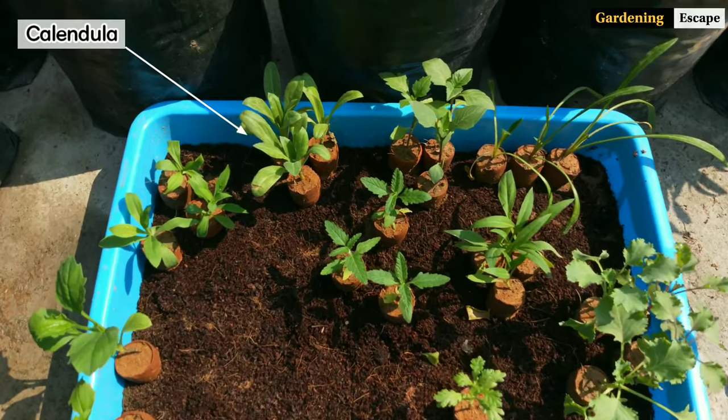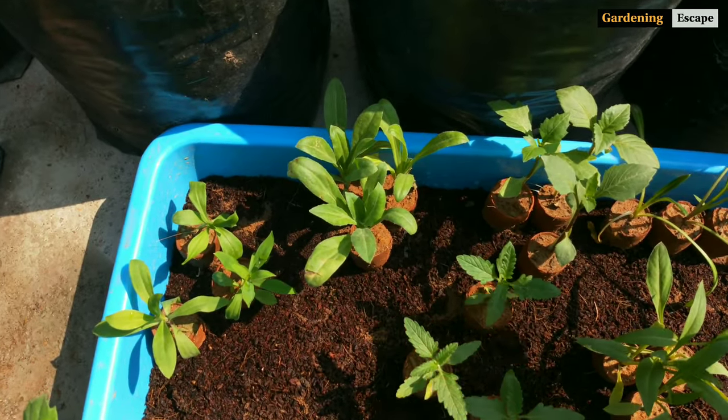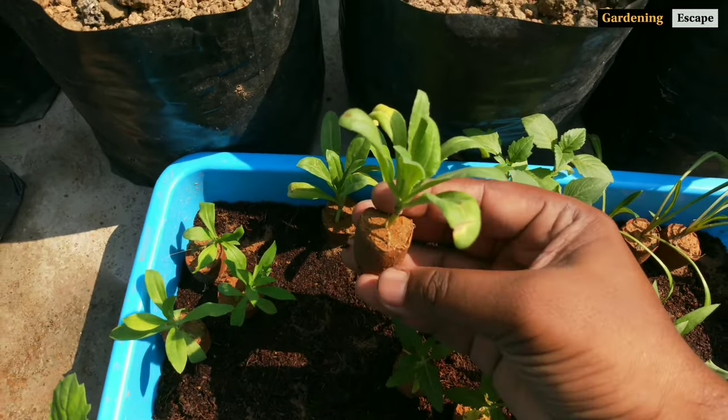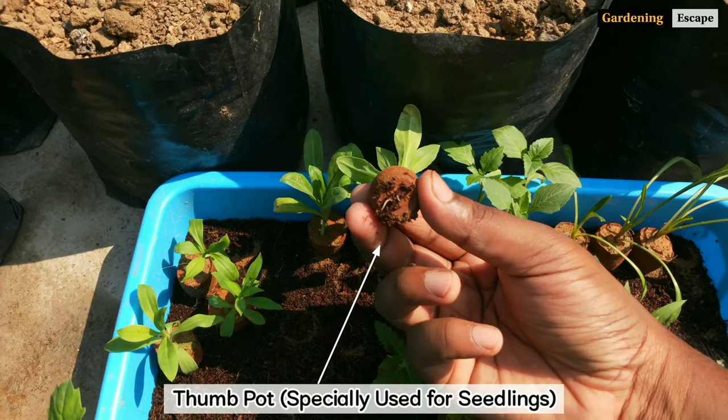From a local nursery I bought these three calendula seedlings planted in thumb-sized pots. Because they have a tiny root ball, I pressed them into moist coco peat and kept them there for 5 days. Now they have at least 5 to 7 leaves, so it's the ideal time to plant them in.